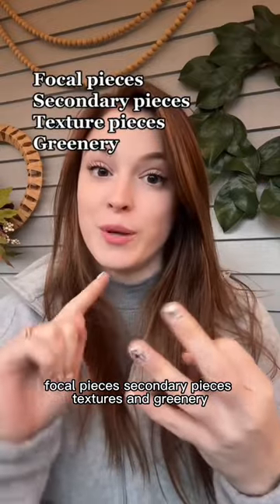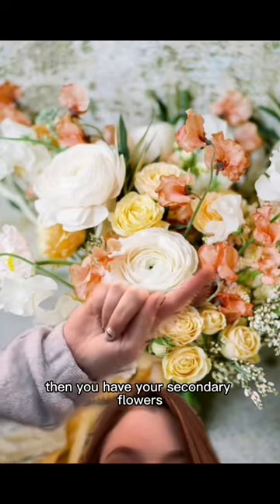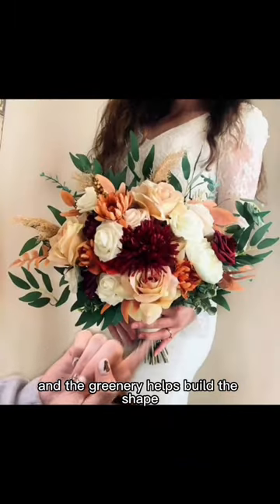Gather your parts: focal pieces, secondary pieces, textures, and greenery. Focal pieces are typically the biggest. Then you have your secondary flowers. Texture pieces add depth, and the greenery helps build the shape.